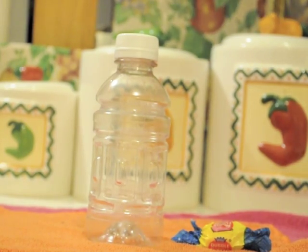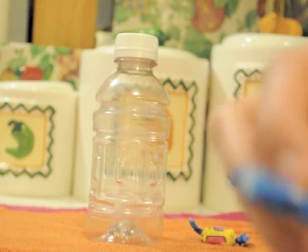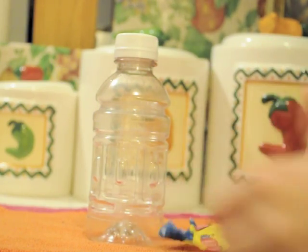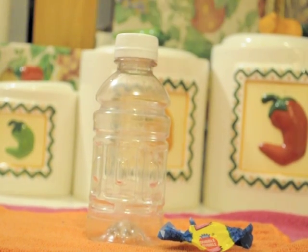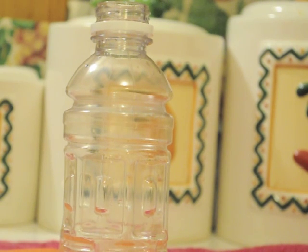As you give the water time to boil, take a piece of gum, open it of course, and chew it thoroughly. Once the gum is soft, remove it from your mouth and flatten it between your fingers.